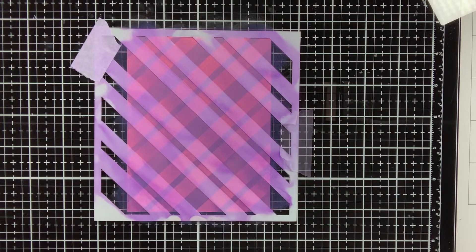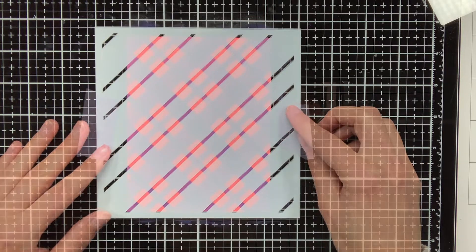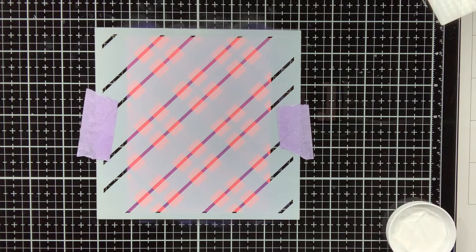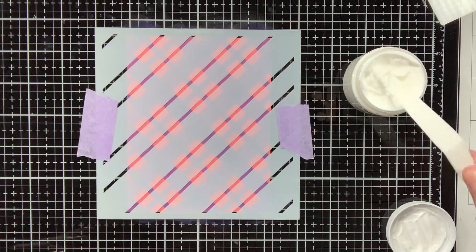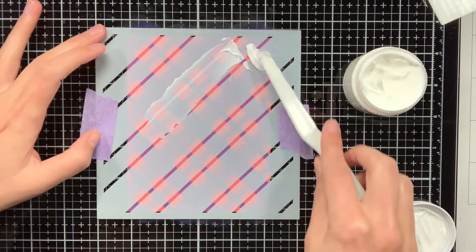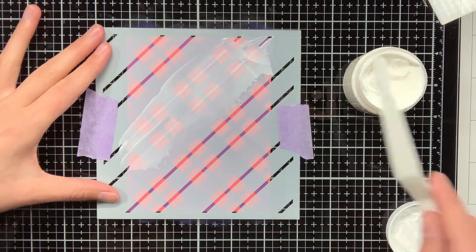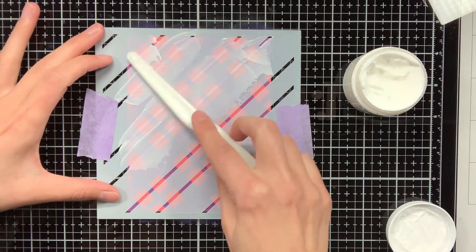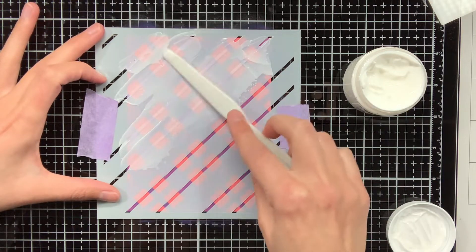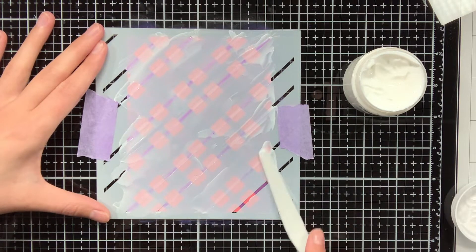Now I am done with the first two layers of the stenciling, and now it is time to use the second stencil to apply some thinner lines over top, and with this one I am going to use hot foil gel. With a spatula I am going to apply the hot foil gel over the stencil, making sure that there is only a very thin coat on top. At the moment the hot foil gel is white, and when it turns clear then it means it is ready to use, and then you can start to do some foiling with it.